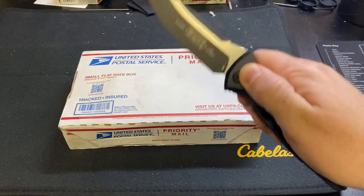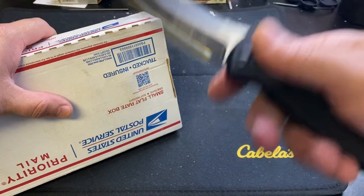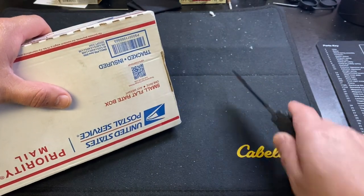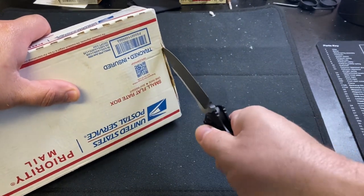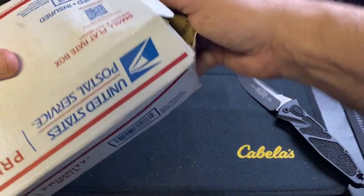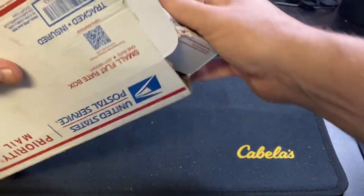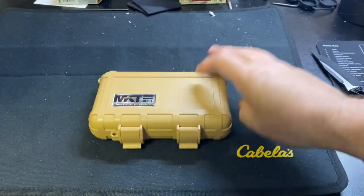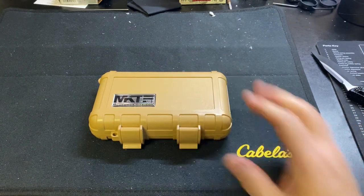Opening up with this bad boy - this is the Microtech. It's razor sharp so I don't want to cut anything. Good tape job. What do we got here - a dish towel, that's disgusting. Throw that away. So this is used and it's a little bit older, so I don't have the white box for it. This is a Medford Knife and Tool.